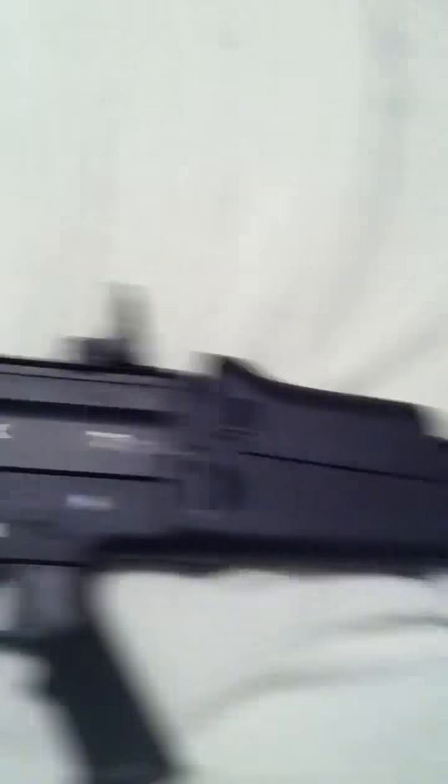Sorry for the shakiness of the camera. I just want you to see the whole gun, see how sexy it is. I don't have a tripod yet, so this is just my iPhone.